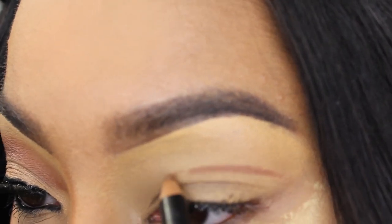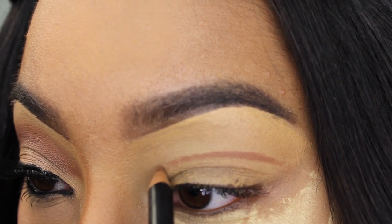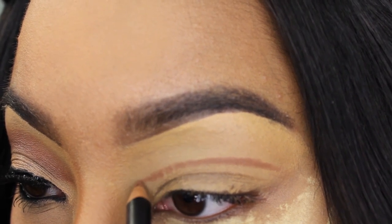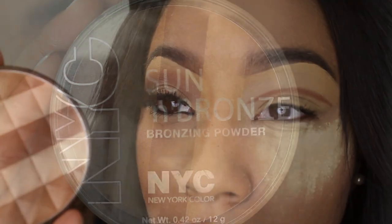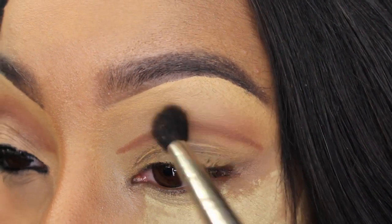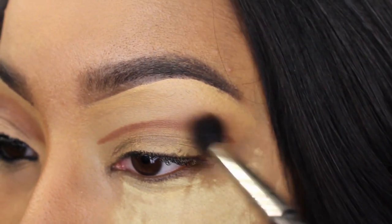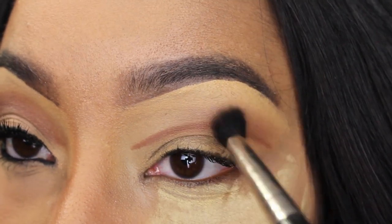We're going to start the look off with creating a cut crease — a traditional cut crease. In the video I could tell that Nicki had a soft cut crease going on, so that's what we're doing here. I'm taking my eyeliner and creating a very blunt line. Don't worry about it being perfect because we're going to blend that out later. Once you're done, it should look something similar to this.